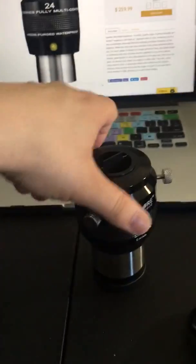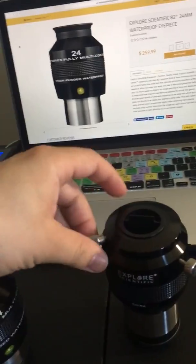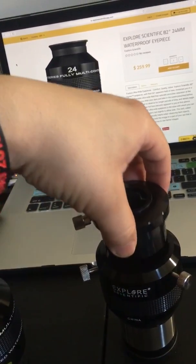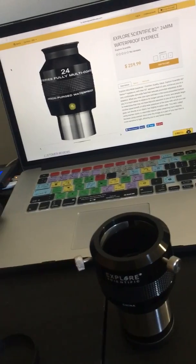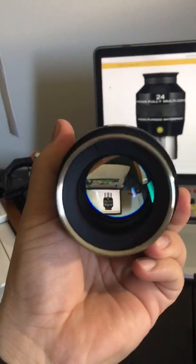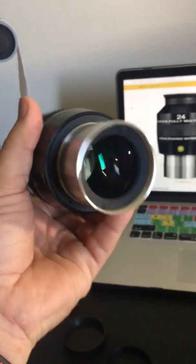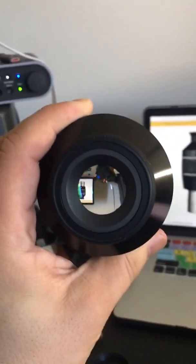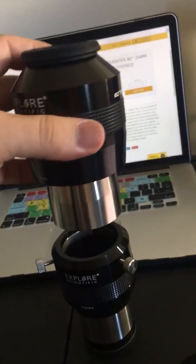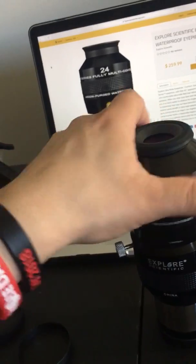Now we're going to test it out. We've got this 2x 2-inch Barlow — let's see how it fits in there. Take out this fitting — oh, it's the bottom. And it slides right in.